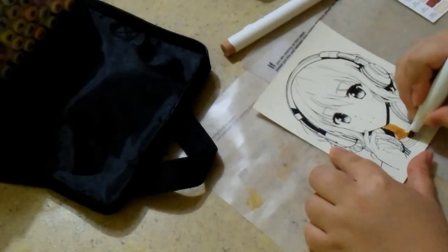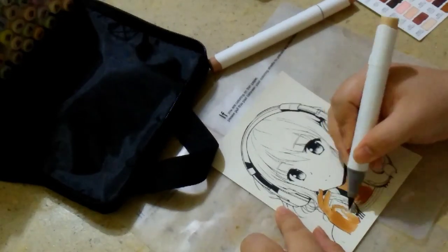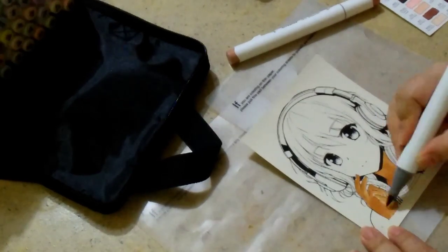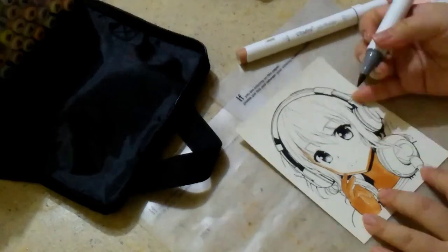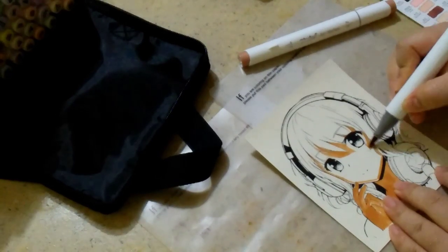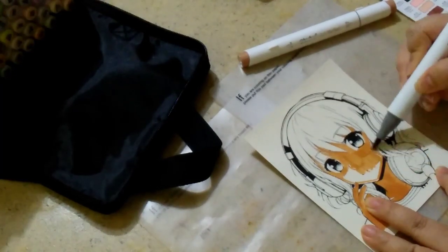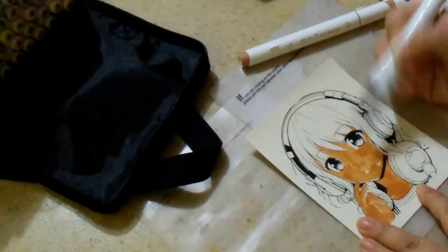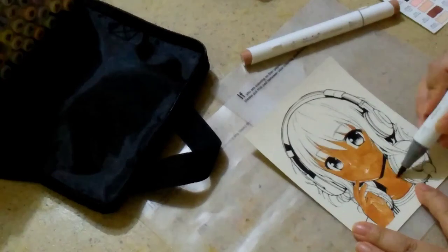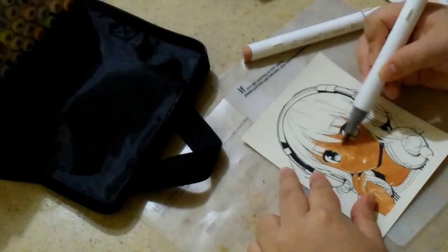I decided to forgo coloring the printed drawing and instead tested the alcohol markers on the little sample illustrations provided. I didn't notice it immediately, but — oh, thank you Ohuhu for providing these little illustrations for us to color. Actually, I don't think Ohuhu was responsible for these — it's an AI-generated image.